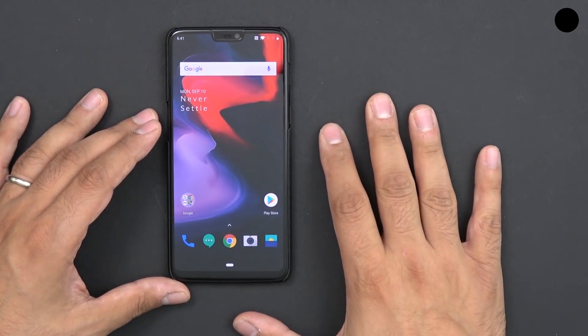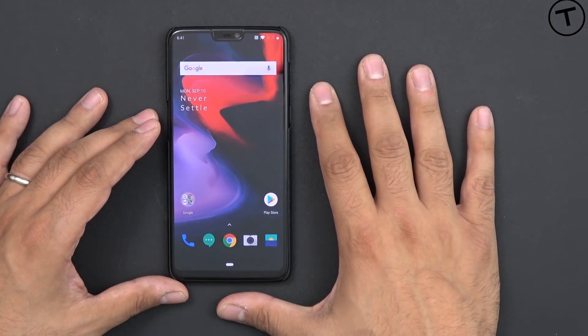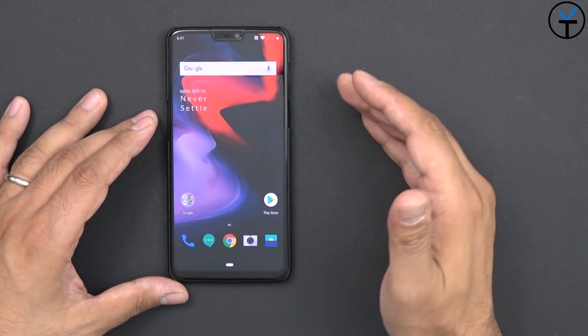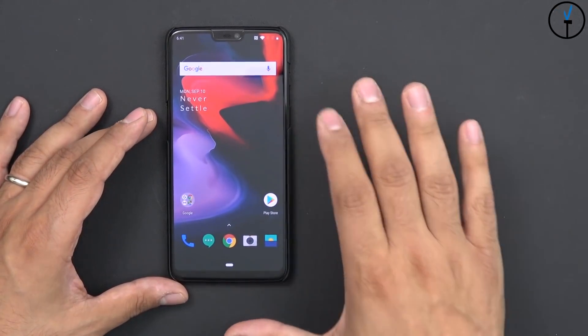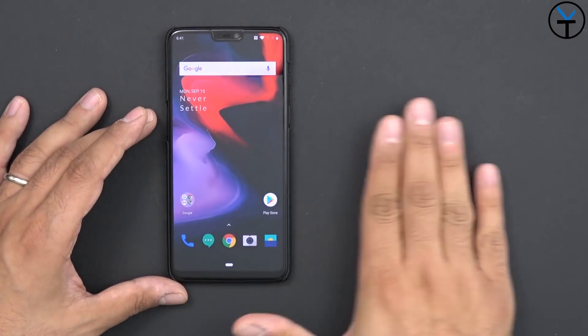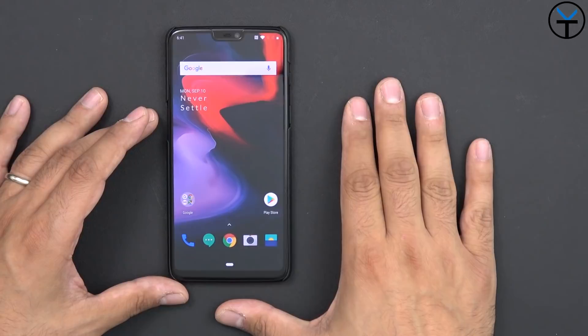Keep in mind this will unroot your device if you are rooted. Also, because it recognizes I'm running an unlocked bootloader, it does reset the stock recovery. So everything here, other than the fact that it's an unlocked bootloader, is pretty much just a stock installation of the OnePlus 6.